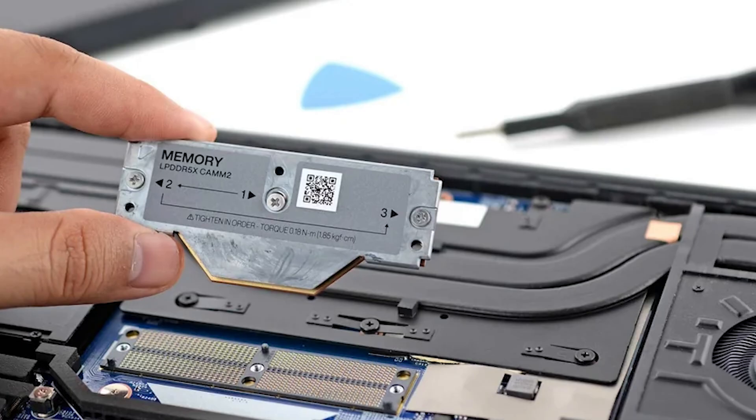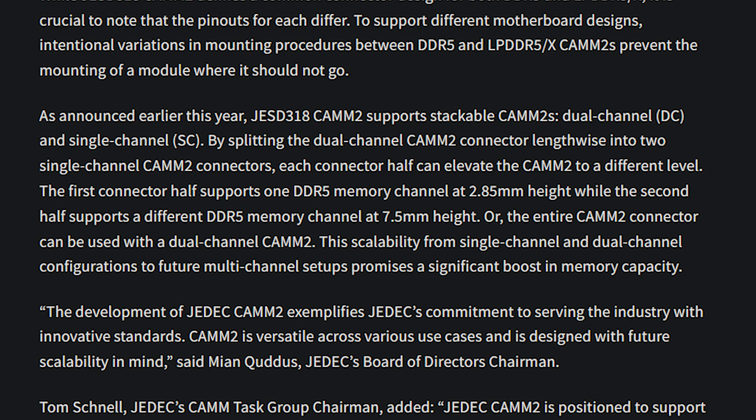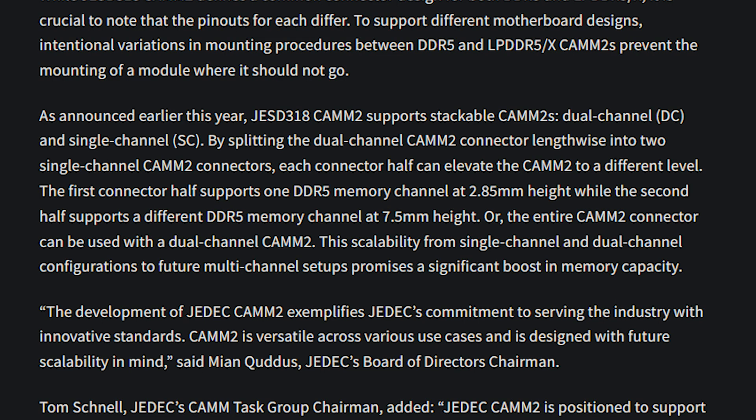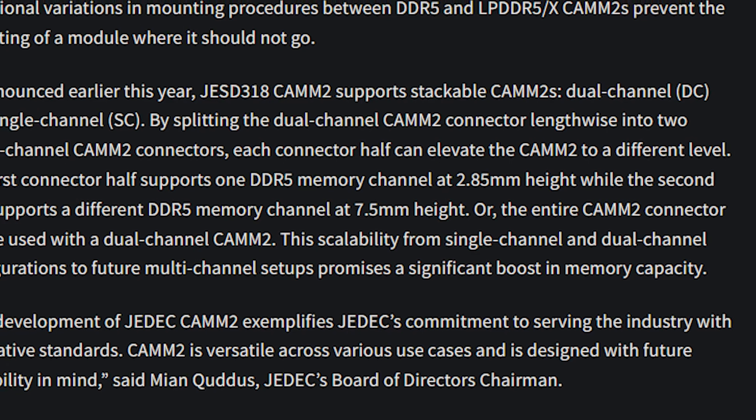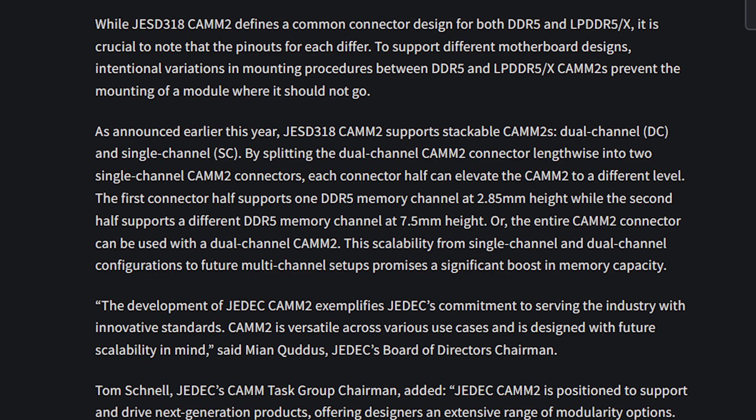LPDDR5 or 5X CAM2 notebooks are going to be in certain server market segments. JEDEC released a footnote back in December of 2023 and announced that CAM2 is stackable. Each connector can elevate the CAM2 to different levels — the first connector supports one DDR5 at 2.85 millimeters of height, which is really small. If you stack it, it can go up to 7.5 millimeters. The entire CAM2 connection can be used with dual channel, and the scalability from single channel to dual channel can lead to more multi-channel setups, though most likely we're not going to see dual channel setups.